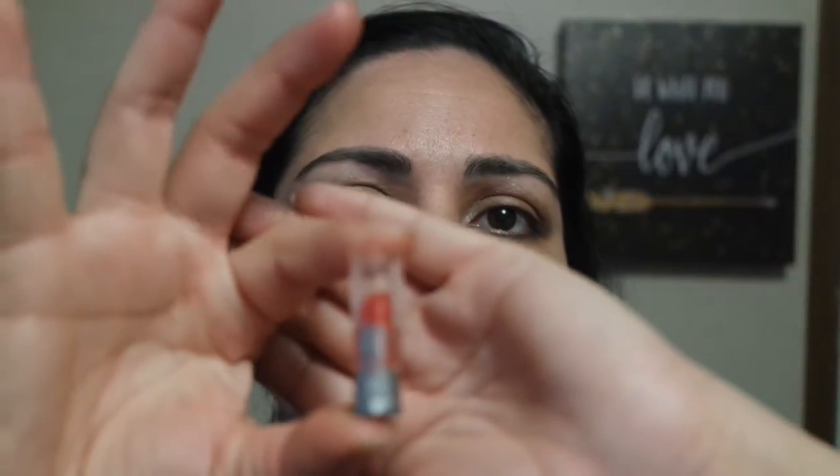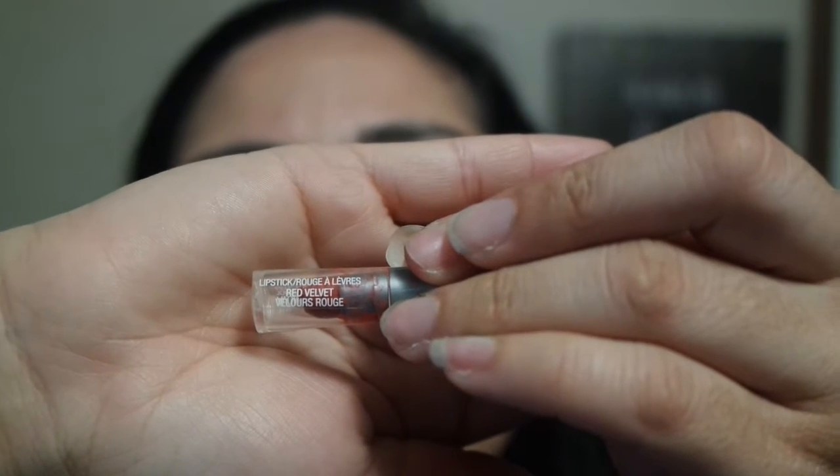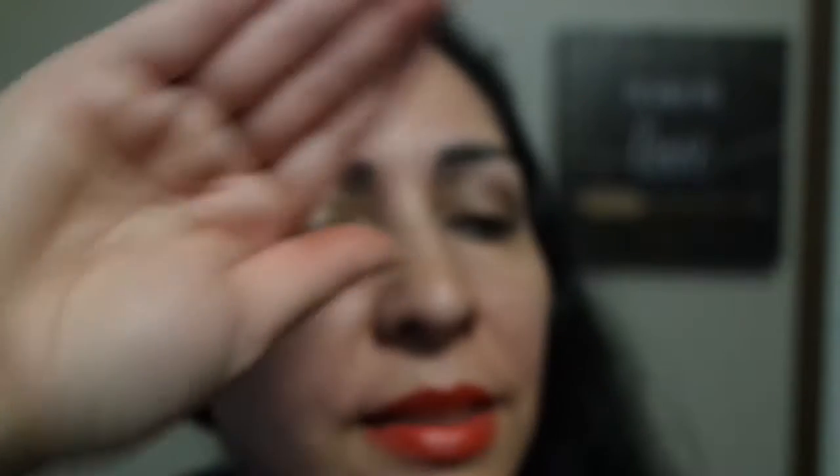And for my lip, I went ahead with the Avon sample in the color red velvet. It says 'red velvet.' It doesn't tell you what collection it is — it just tells you the color red velvet. And it's the one I'm wearing on my lips today.